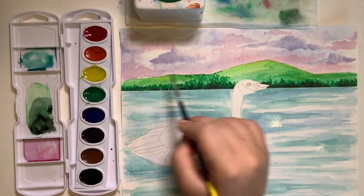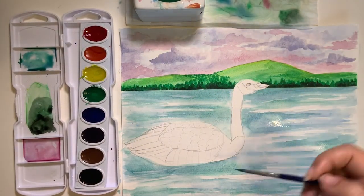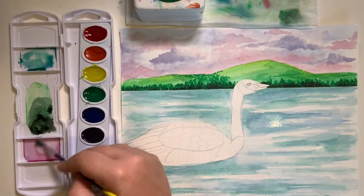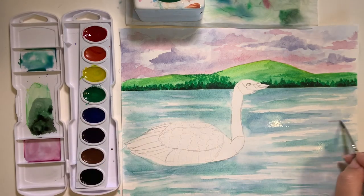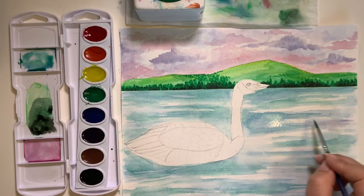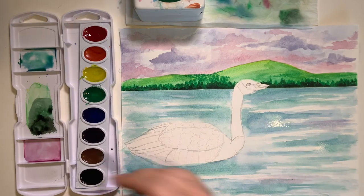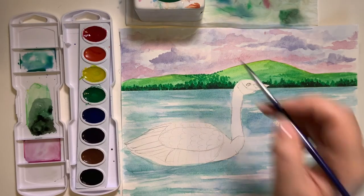Now we can start adding the colors that are in the sky into the water, since the water is reflecting the sky. We're going to take some of the color we used in the sky and add just a little bit of this purpley-red in some areas of the water, making horizontal lines and blending them out.